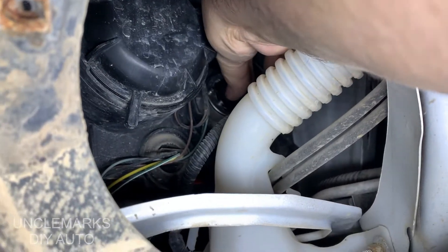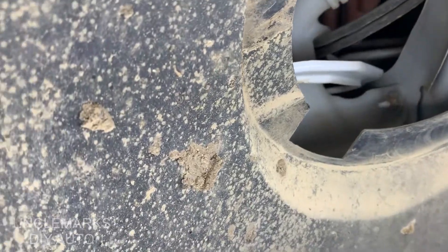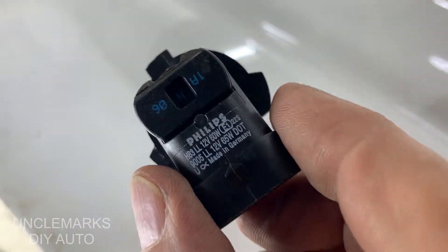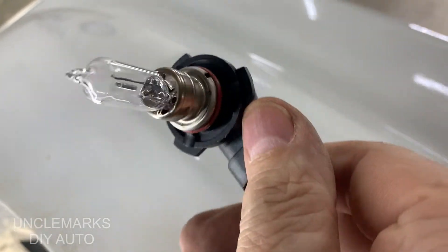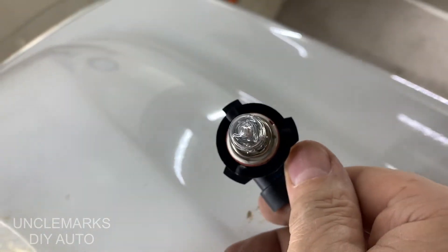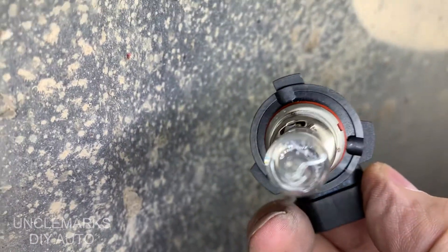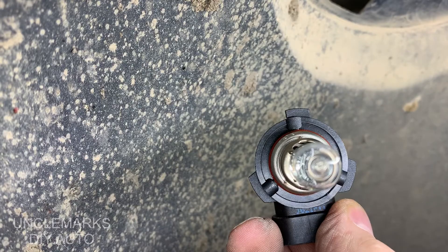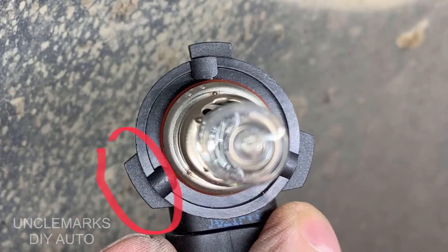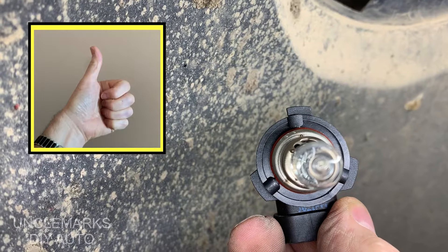This was hard to do compared to the low beam — it's a different kind of assembly. Let me show you the bulb again for a minute. You see the socket that it's in — it's got three fingers. Two of them are the same size and one of them isn't, so it only goes in one way. See: this one is bigger, the top one is smaller, and the bottom one is bigger. So it's only going to go in one way.